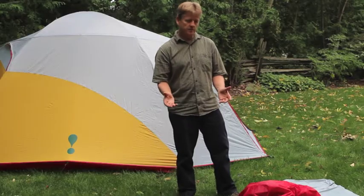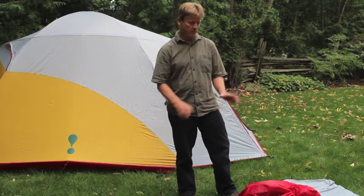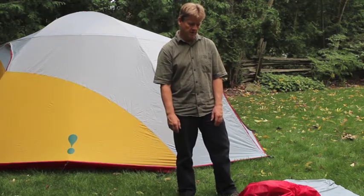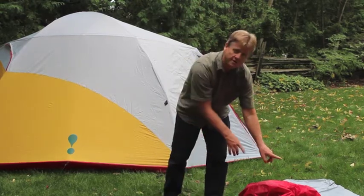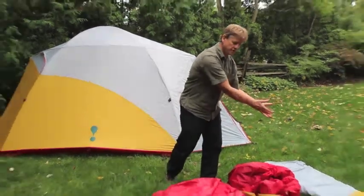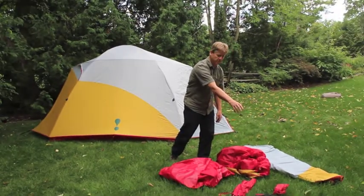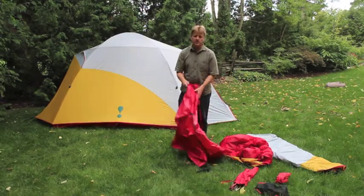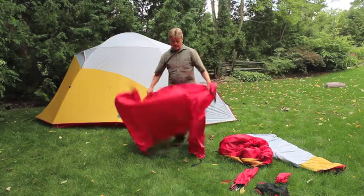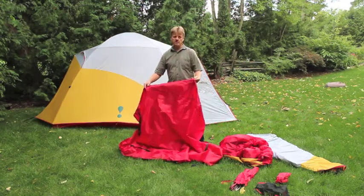When setting up for the first time, unload everything and spread it out on the place you're going to set up. With the Sweet Dreams you should have: an included fabric footprint, your inner tent or sleeping room, your fly sheet, and your full bag with full stakes, which should also include your instructions, die lines, and the gear lock. First, grab the footprint and lay it down, orienting it the way you wish on the site right off the bat.